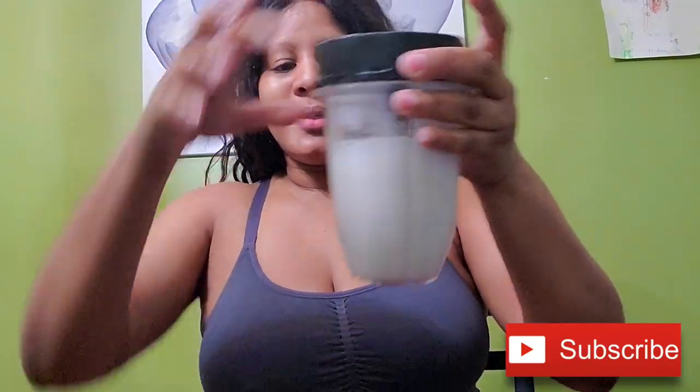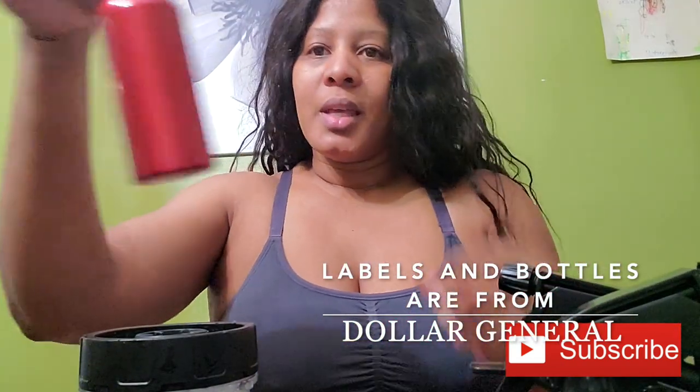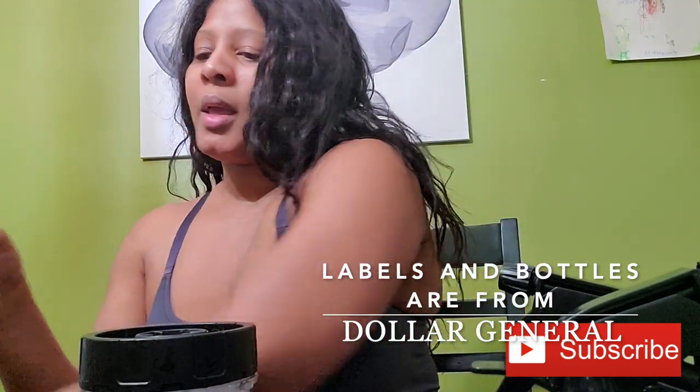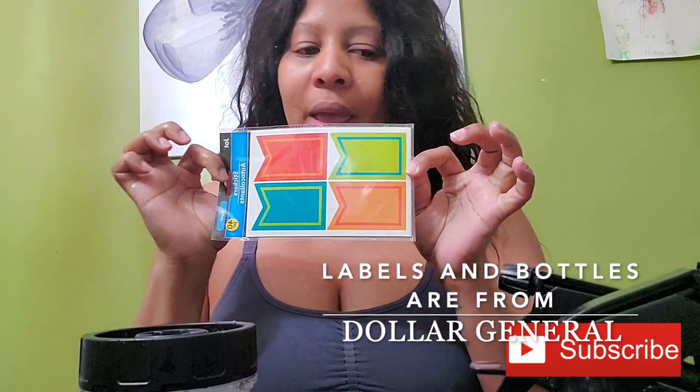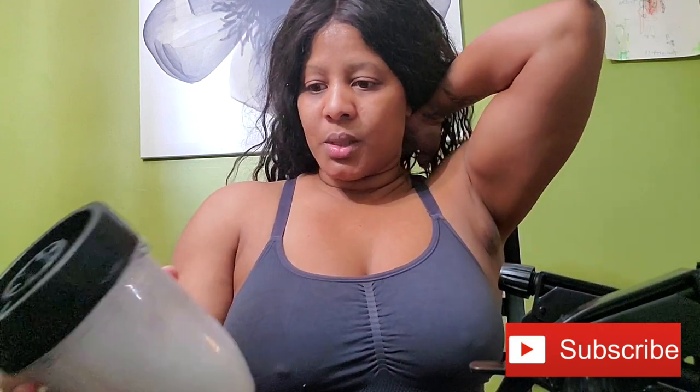I'm back. I went ahead and blended it down and this is what it looks like when it's blended. I didn't blend it for long — it's still cold, not hot — so I don't think the blender affected it too much. I have these bottles here that I'm going to put it in. This bottle has the juice and this other bottle has the oil in it. I have these labels so I'm going to go ahead and label them.